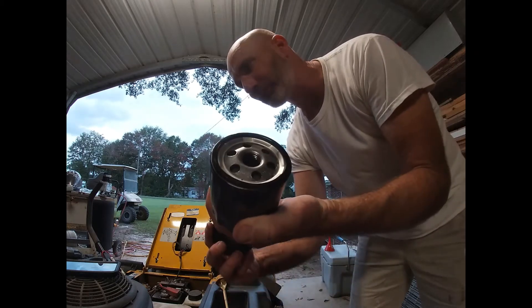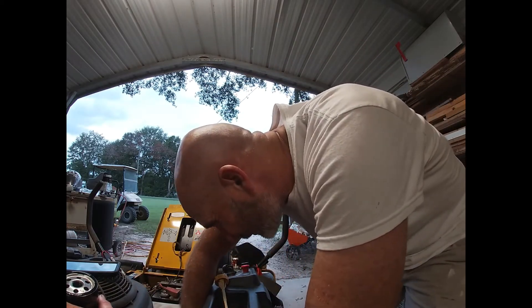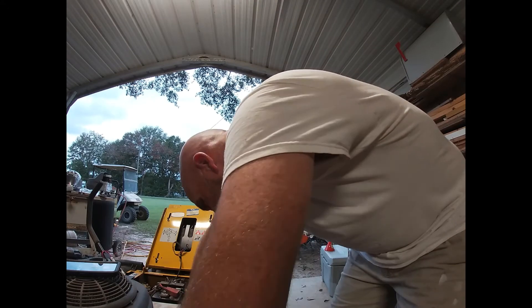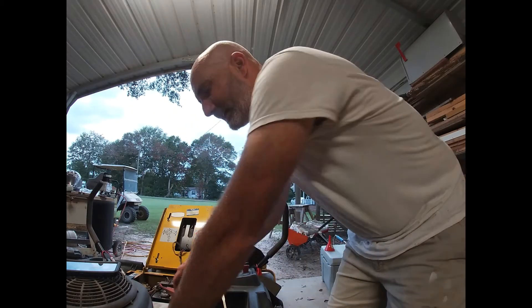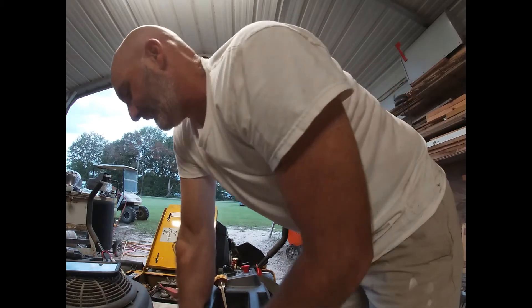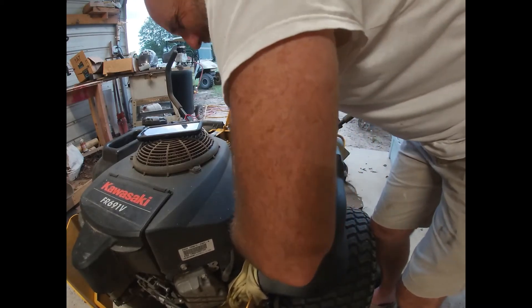That also gives me a little bit of an oil seal on the top of the new filter. Before I put it on, I'm going to clean off under here good. The standard with an oil filter is hand-tighten and a quarter turn — I just get it really, really hand tight and that's all I ever do. Once you heat it up a time or two it will be harder to take off than it was to put on, but I've never had any trouble with leaks.